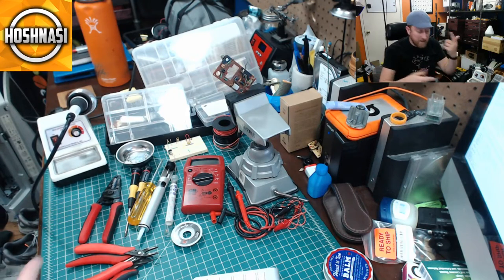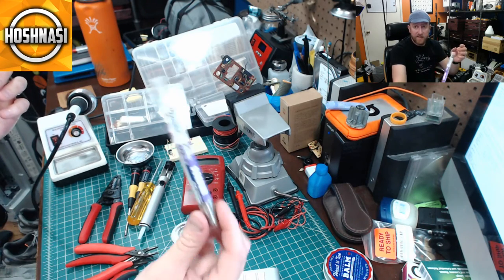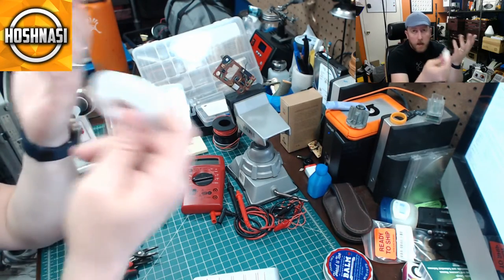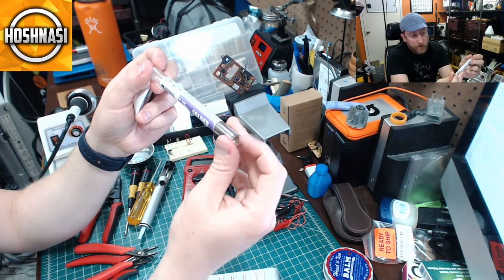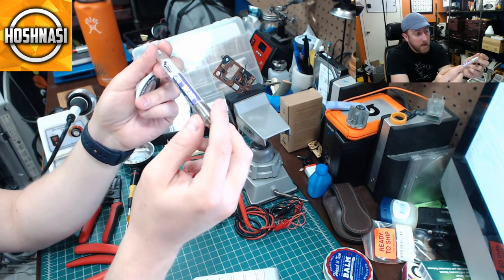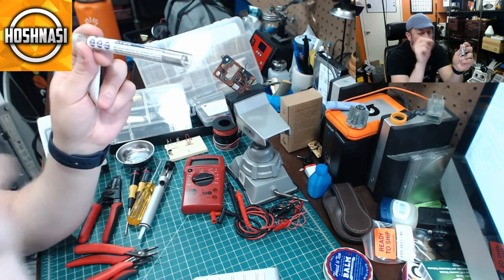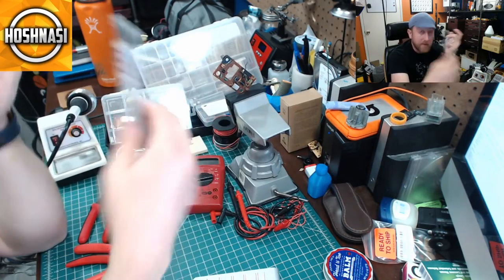Obviously you need to have solder. I'm not that picky — a lot of people go with a 60/40 split between rosin and solder. I've had this MG Chemicals no-clean SN63 PB37 solder for a very long time — that's slightly more than 60/40. This is 22 gauge; the smaller the gauge, the smaller the diameter, so you can get in there really nicely for precision work. You can choose whatever you like and as you get better you'll find what you prefer.